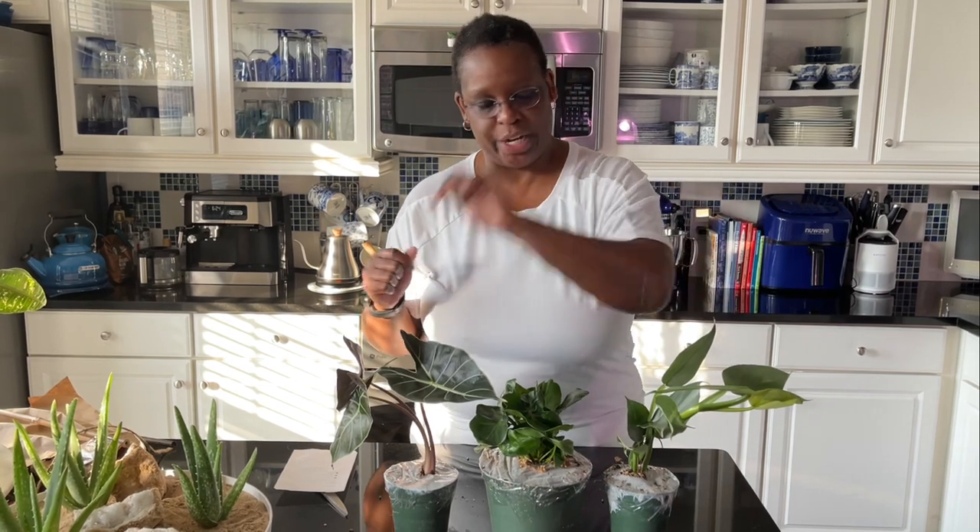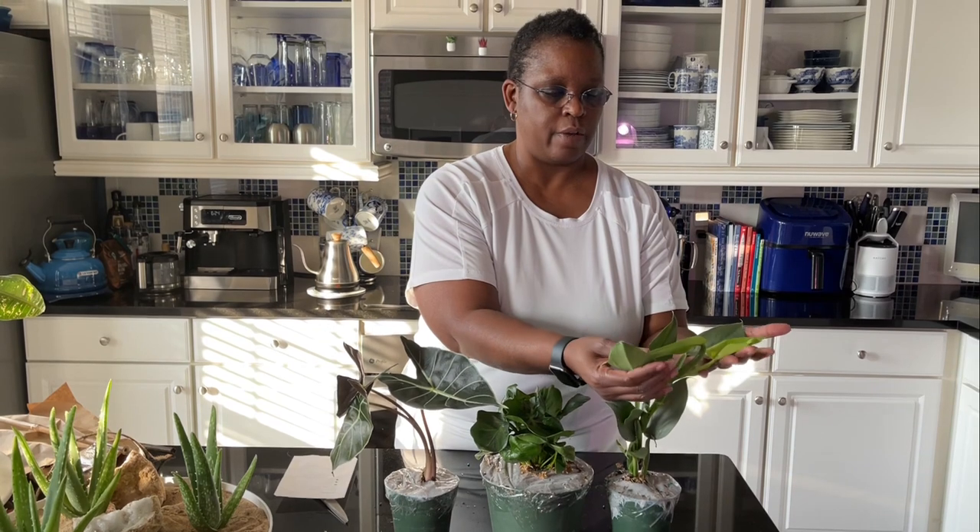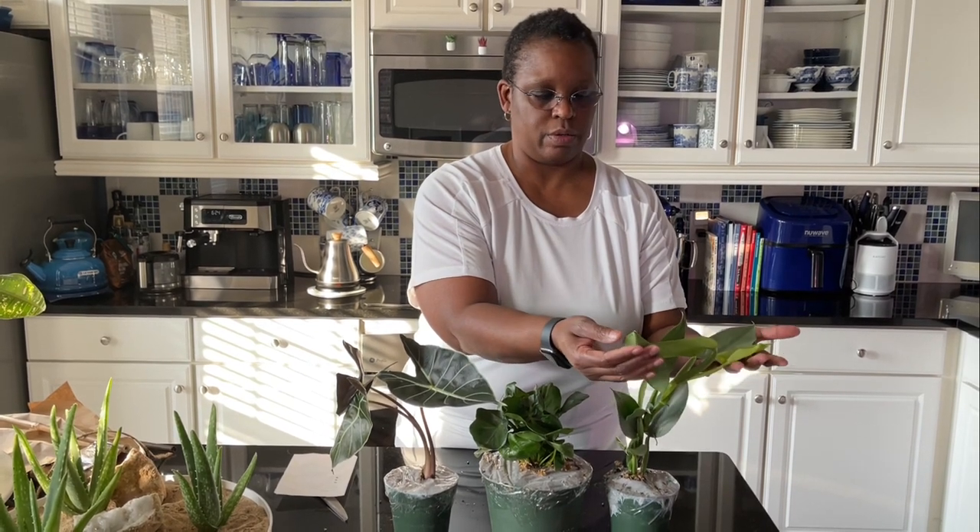Which one's your favorite? If I have to pick, I'd probably say one, two, three in that order. The Philodendron Silver Sword is my favorite, then the Atom, and then the Alocasia. But they're all cute — that's why I ordered them. I really, really like my order.